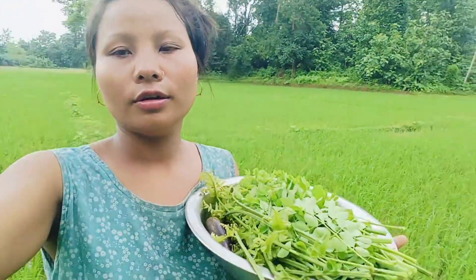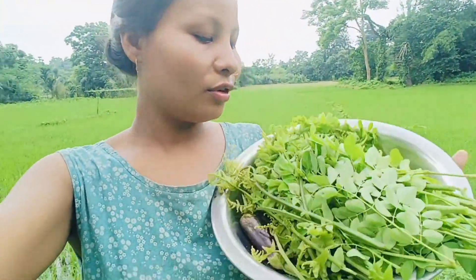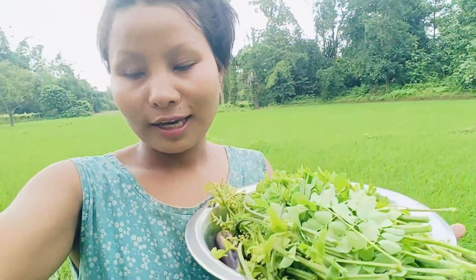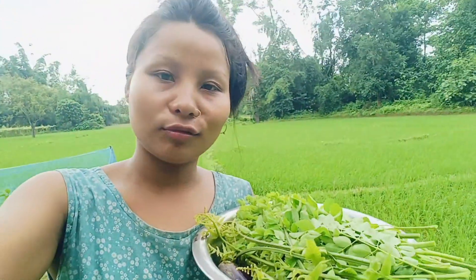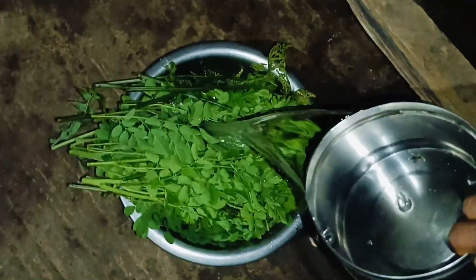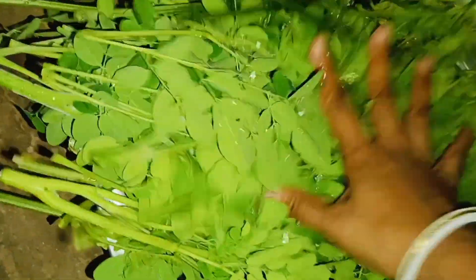We have to make sure that the water is clean. This is the water on the ground. I have a lot of water. If I put it in the water, I will be able to get it. I will take a lot of water.